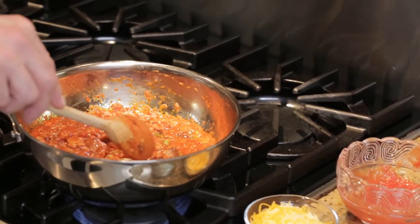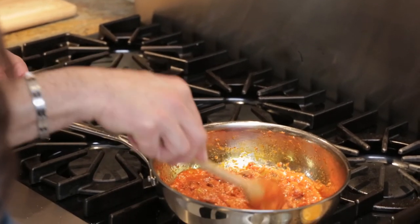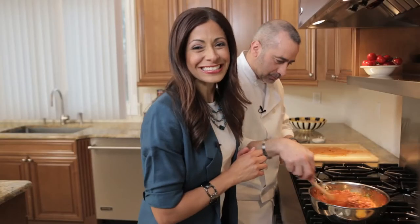We're gonna simmer this for about five minutes. If it gets too thick, just add a little water. Alright, we're ready to go — let's start making our sandwiches. Time to get sloppy.